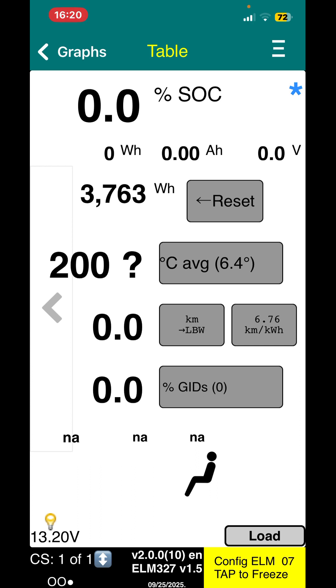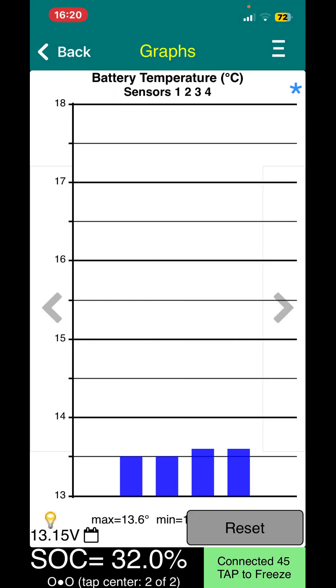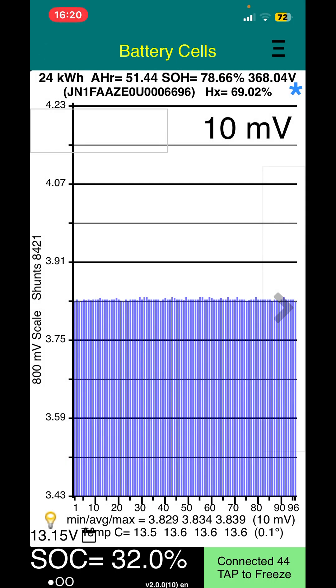It's searching and there we go — it's now connected as we'd expect. Nice state of charge for storing these batteries, which is where I'd like to be. Temperature is 13.5 degrees, which is ambient here today. Really nice millivolt balance even at this low state of charge, and we're showing 78.6% state of health, which is actually slightly above where I was advertising this — so all is well, customers should be nice and happy.